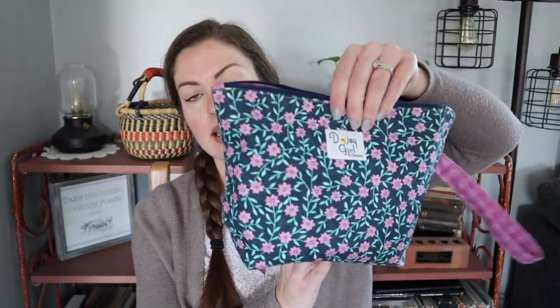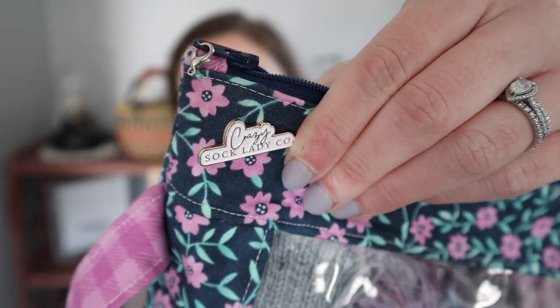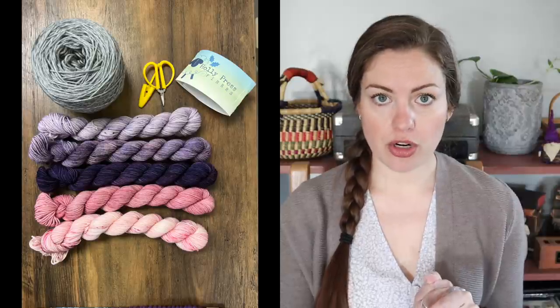We're going to have these bags in the shop soon. I put one of my new enamel pins on it — cute new Crazy Sock Lady Co. enamel pins. This I started with some yarn that was new to the shop this past Saturday. This is a full skein of Cascade Heritage Solids in the silver gray colorway — I think it's like 5742 or something. And then a mini skein set from Holly Press Fibers, which is a new yarn dyer to Crazy Sock Lady Co. This was the Lilac Blossoms mini skein set.